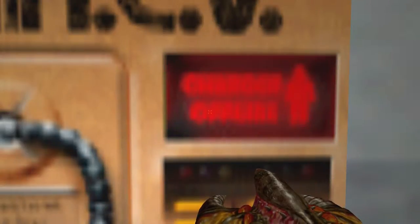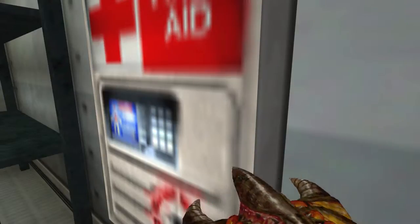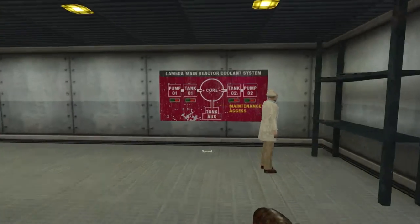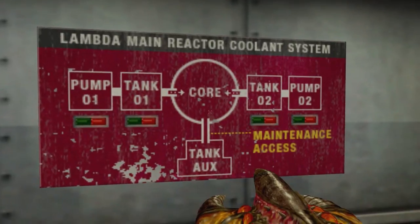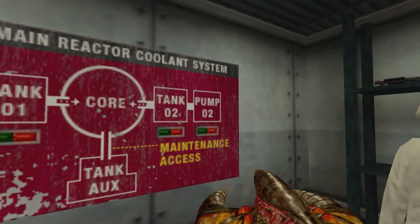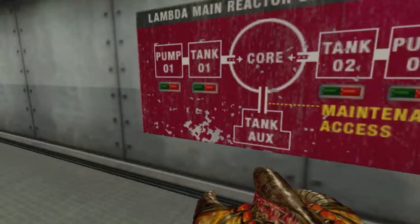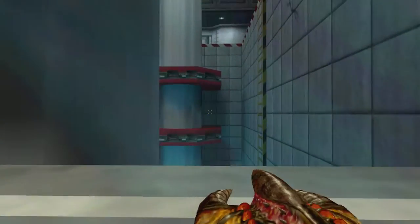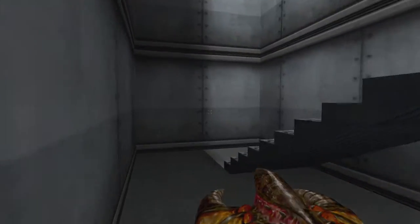Doing good — only 68%. At least we now have 100% health. Now what does this say? Main reactor coolant stuff. Pump one, tank one, core, tank auxiliary, tank two, pump two. What do I need to do? I don't know what I need to do. I didn't hear a word he said as far as what I needed to do.